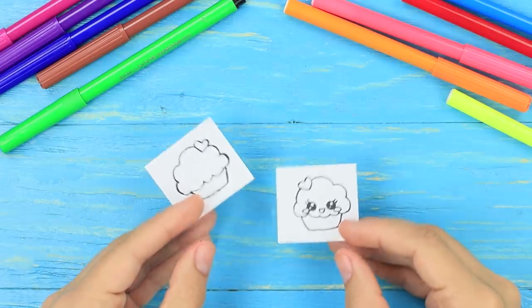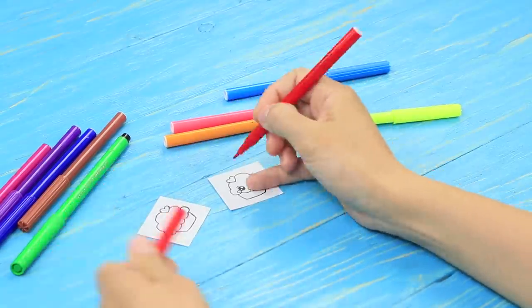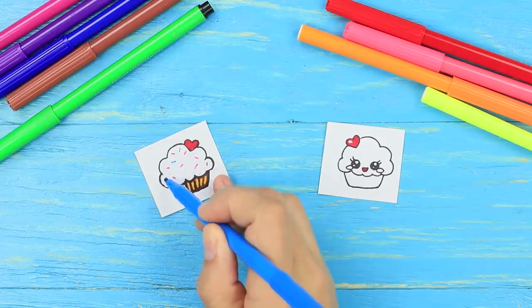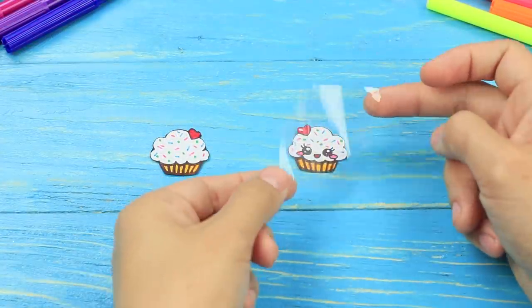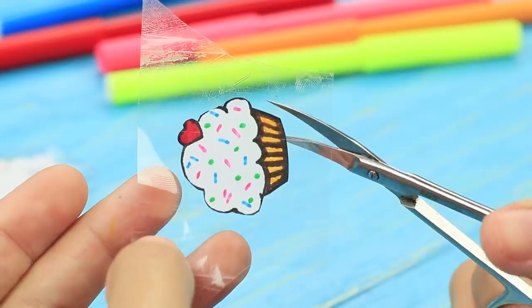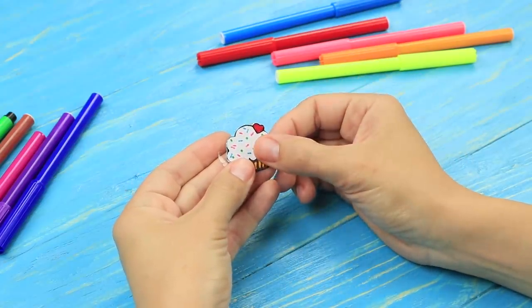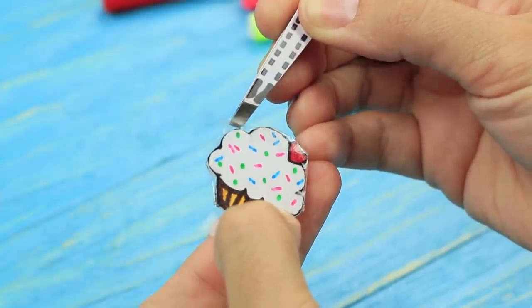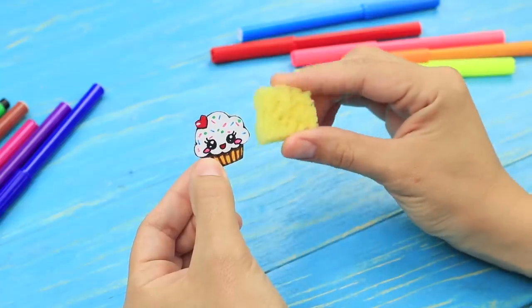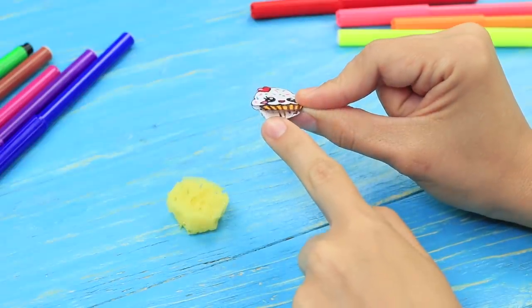Print out two pictures of the front and back sides of a mini cupcake. Color the pictures and cut them out. Attach clear tape and cut it across the back picture outline. Attach the two halves of the cupcake to each other, folding the tape from the front to the back. Do not tape the bottom.